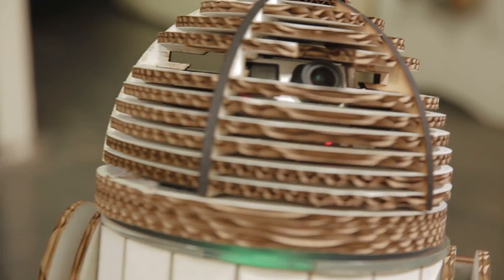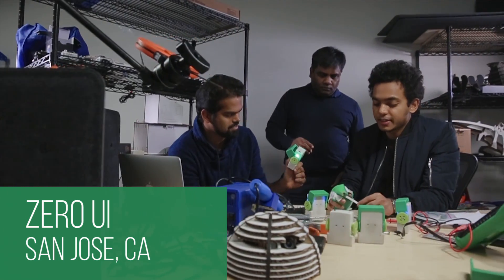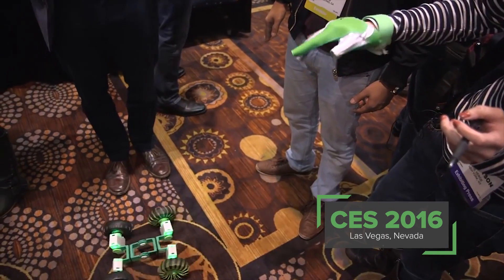The future is here, and with it, robots. But building your own robot can be overwhelming and unintuitive. Not anymore. These are the guys from Zero UI. Their dream is to make robotics easy and fun for everyone.